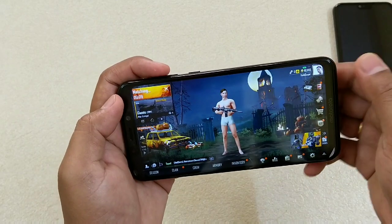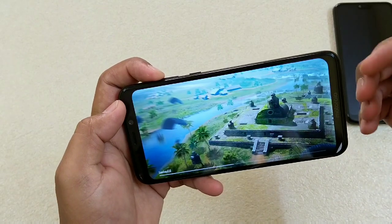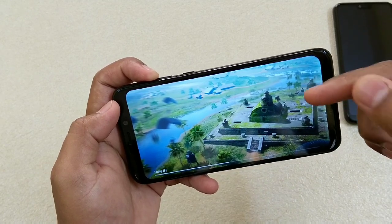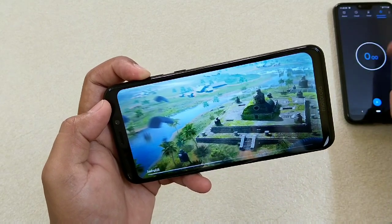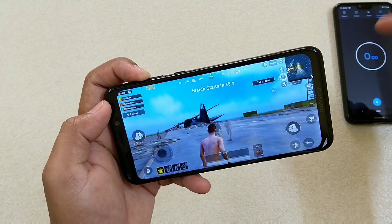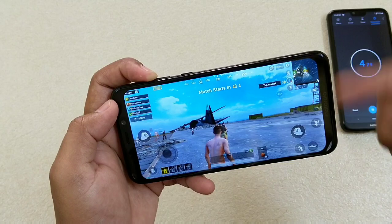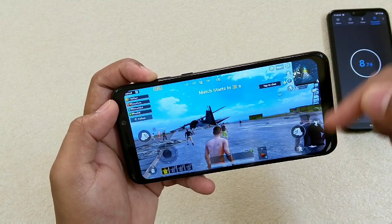One strange thing I observed: when I first started the game, it loaded in low graphics. Normally in the case of Nokia 6.1 Plus, the game loaded at medium level. Now I've started the timer and I'll be playing for 30 minutes — around 15 minutes of PUBG, then Asphalt 8.